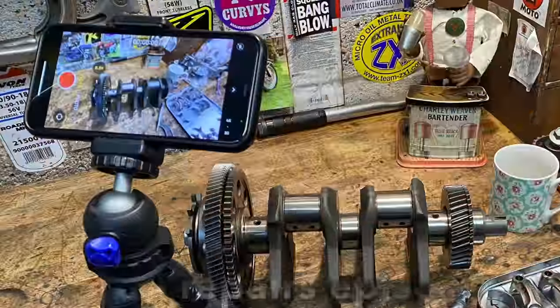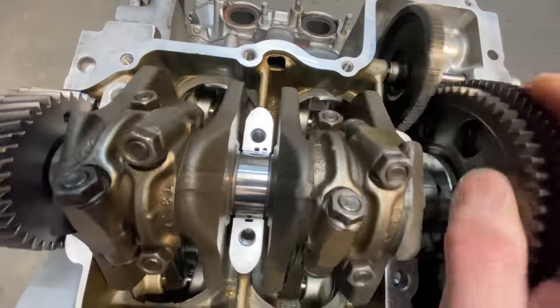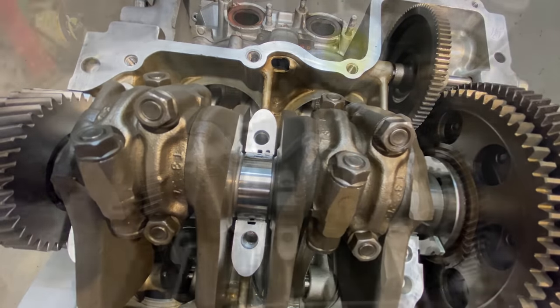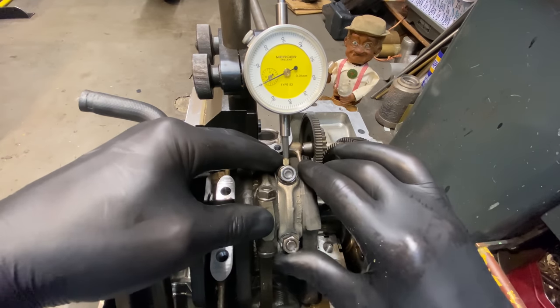Welcome to episode 2 of my Honda ST1100 engine rebuild. In this episode I'm starting to reassemble the bottom end of the engine and build the gearbox. With the engine upside down, I can check the big end play using a dial test indicator as a rough guide to see if one's worse than the rest. Sure enough, number one cylinder had 0.08 millimeter clearance, which is the upper end of the maximum wear limit for the engine.